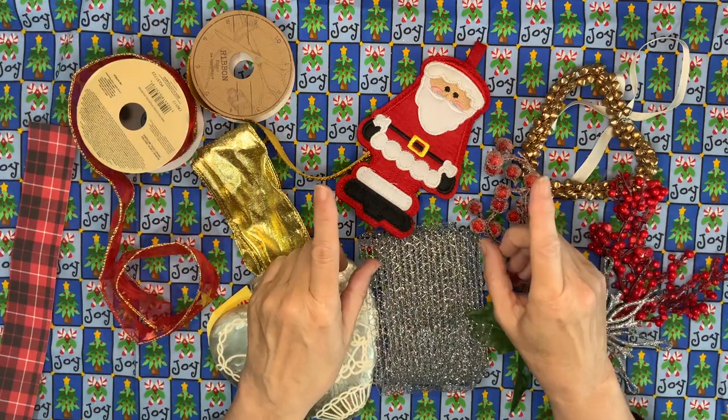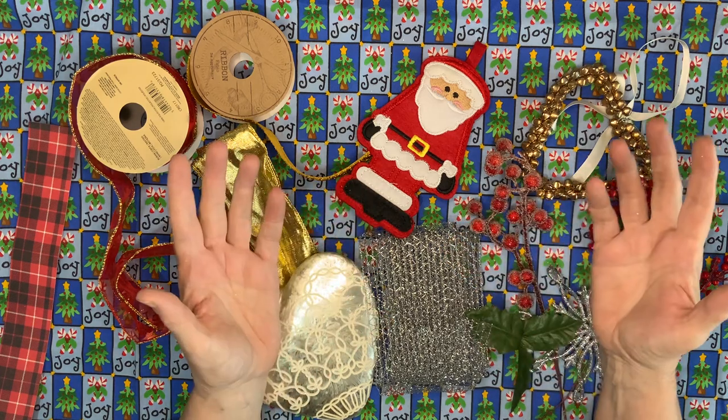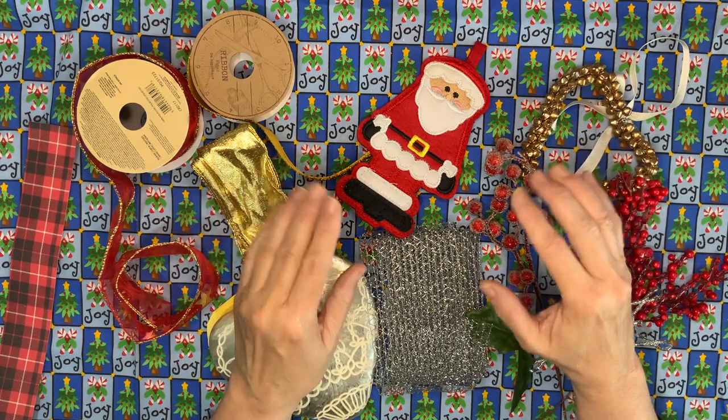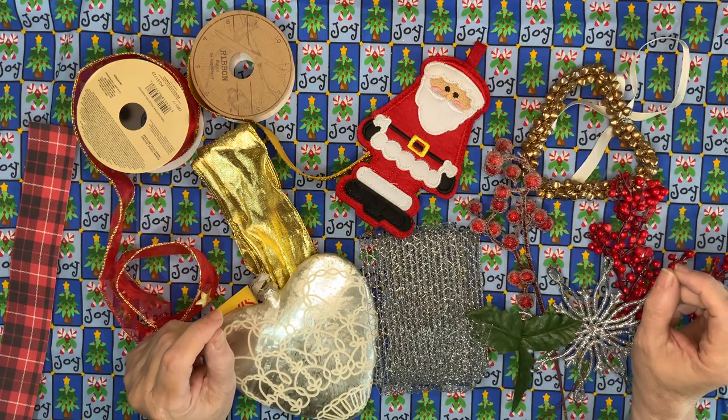My top tip is to make sure you're buying your Christmas bits and pieces well into the summer. Don't wait until Christmas because prices fly up then. So when you're out and about, people want to get rid of their Christmas bits and pieces and you just buy them up at a bargain price.